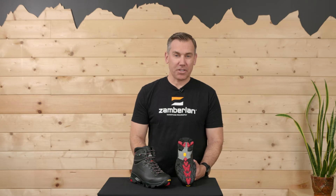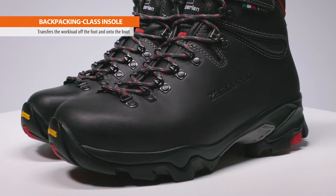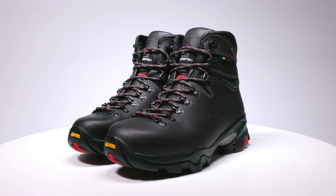If you ever wear out the tread on your VIAZ, you can have them re-soled with the original factory outsole to extend the life of your beloved boot. The backpacking class insole is stiff enough to transfer workload off the foot and onto the boot, making it ideal for multiple long days with a pack.